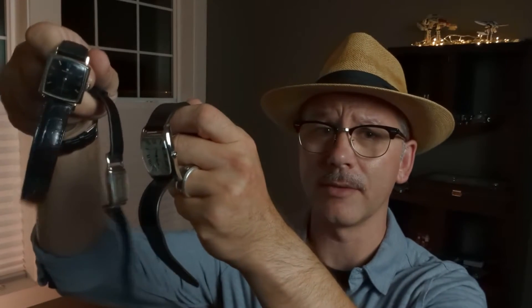Hey everybody, it is late at night and I am Norman. Apparently I love Hamiltons because I currently own three of them. And since I owned the khaki field, I've actually owned four Hamiltons throughout the course of my watch collecting. Tonight we're going to look at these three Hamiltons side by side. One of them has a rich vintage history to it and the other two are vintage. So let us begin.